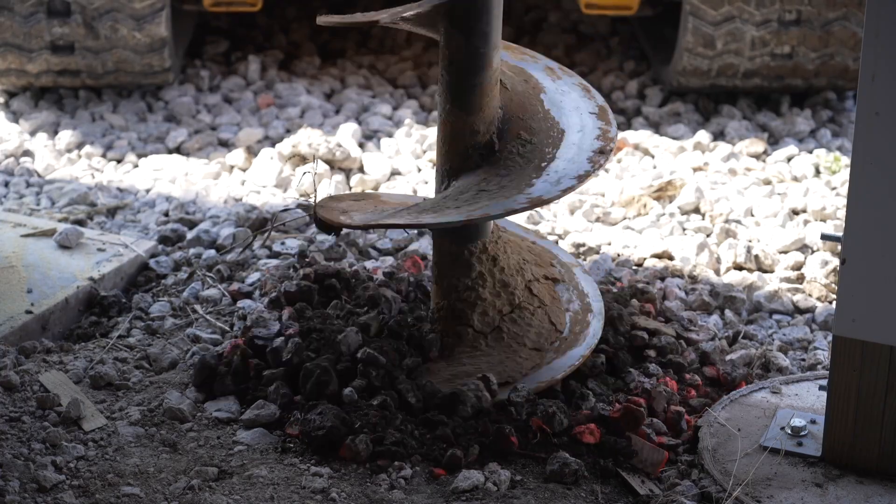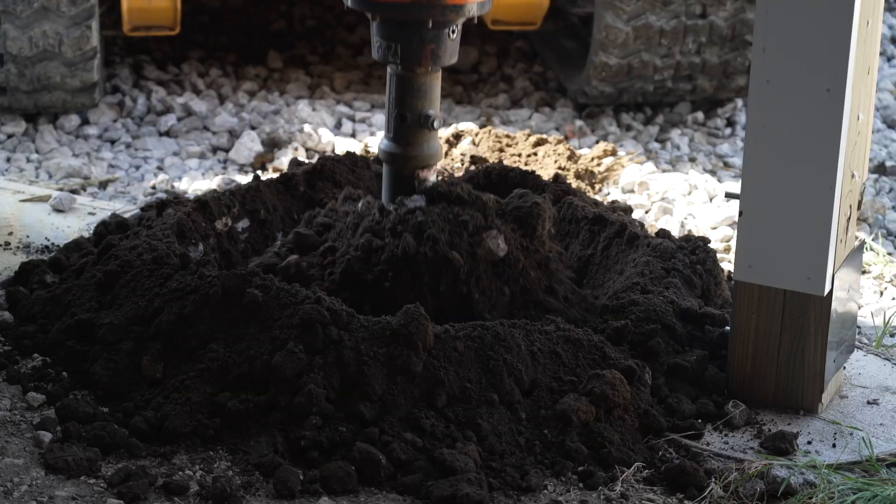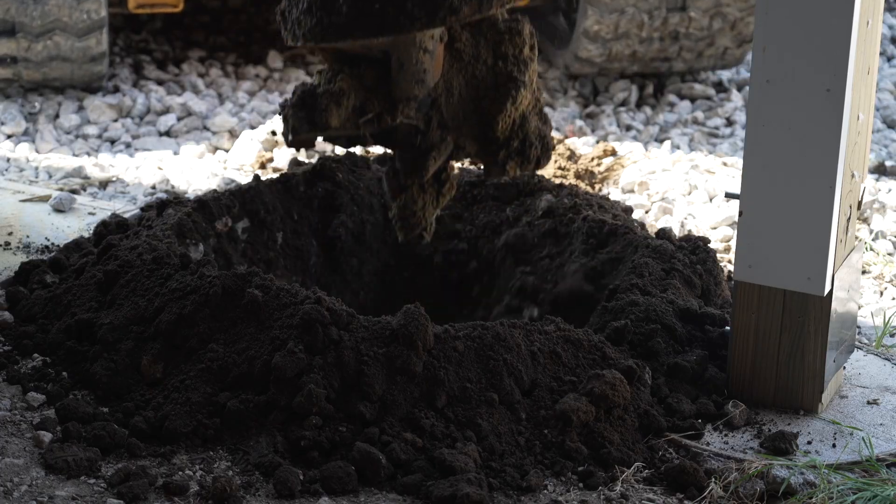The first thing I need to do is put in another footing. As we go through this, I'll explain how I'm going to manage this without messing with the trusses and all that kind of good stuff.